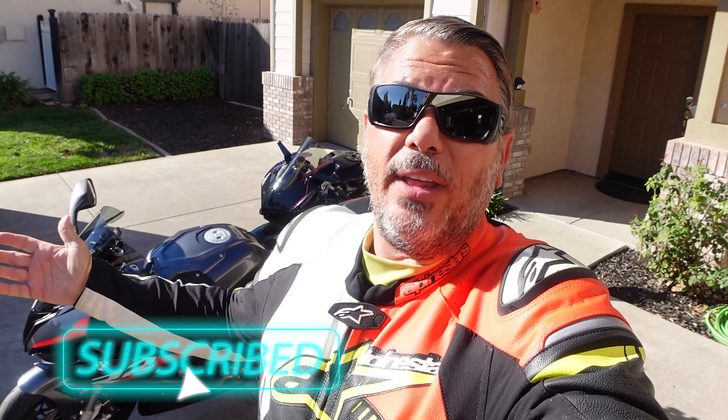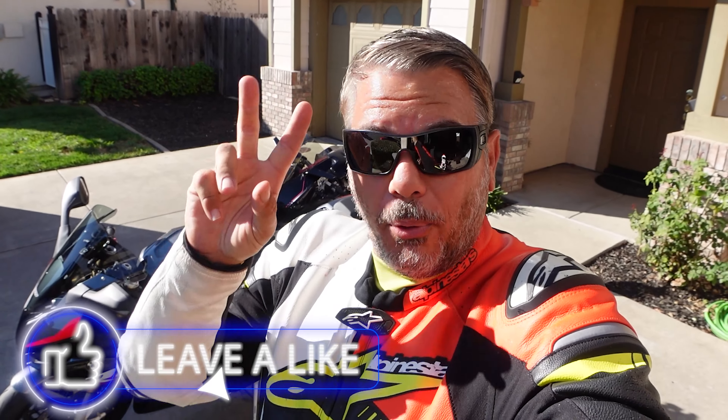This is just particularly how I break in a motorcycle. You guys have been asking me a lot: how do you break in your motorcycle? What's the proper way? I don't know that anybody knows the answer of a proper way to break in a motorcycle.